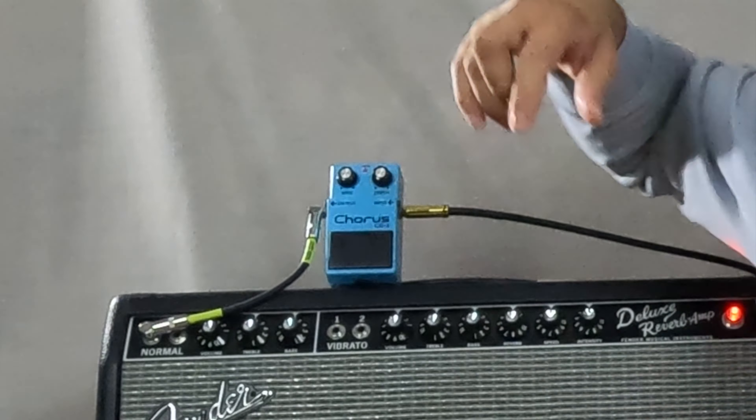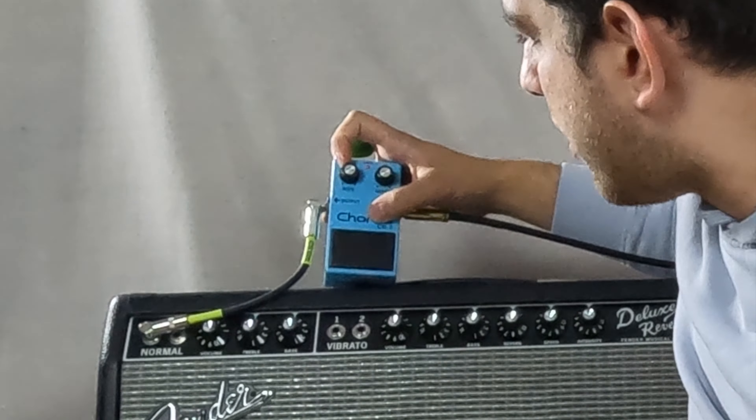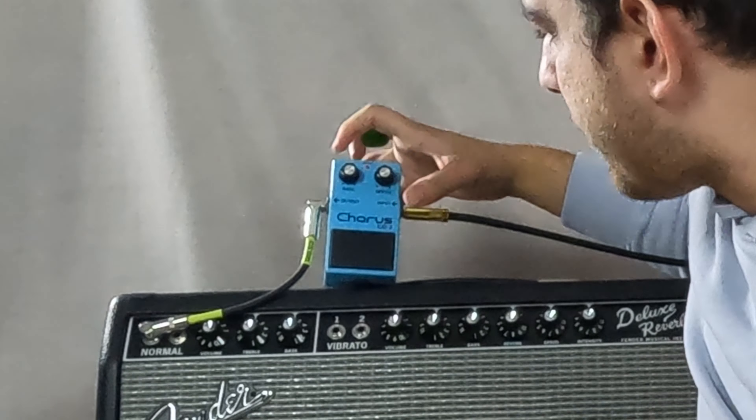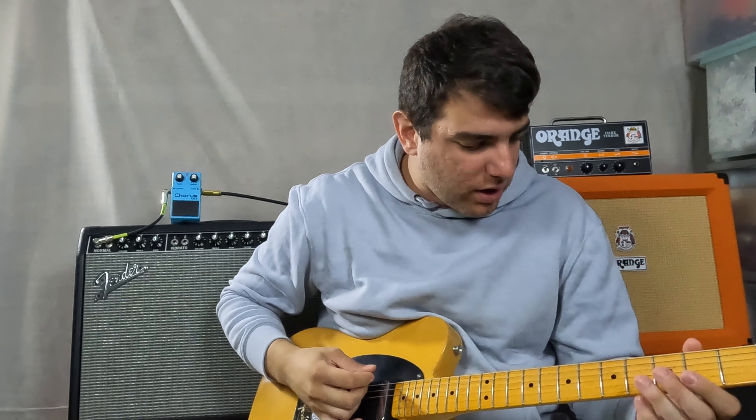Right now I've got the pedal on, with the rate at about nine o'clock and the depth at about three o'clock, and it gives you that classic 80s sound.